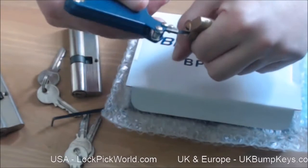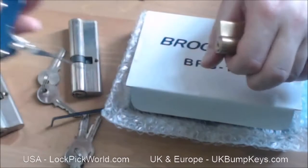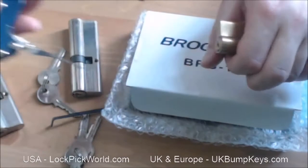What happens is when you're turning it, the pins are falling down into the keyway — that's why it won't turn all the way — but no problem. There you go. The Brockage pick gun: an underrated yet superb piece of kit. I've been Chris from UK Bump Keys. Get yourself a Brockage pick gun — they're awesome.